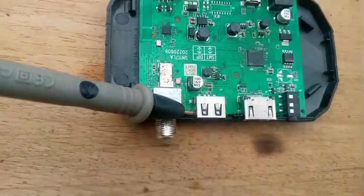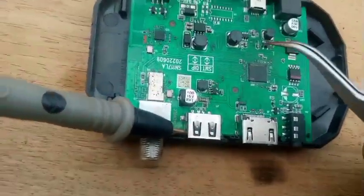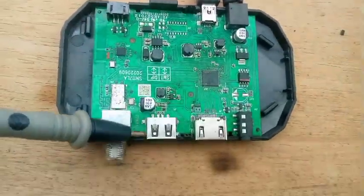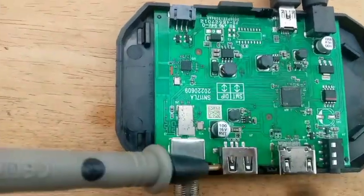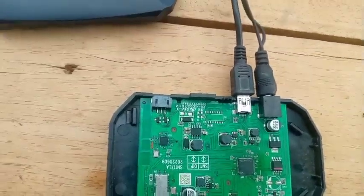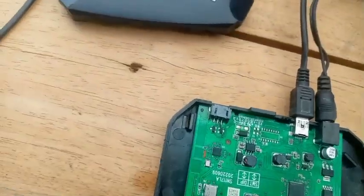I have now changed the IC. So now I'm putting power in so that we check the voltages again. Let's see whether it will now boot properly or not. I've put power in — look at it.